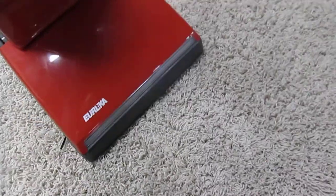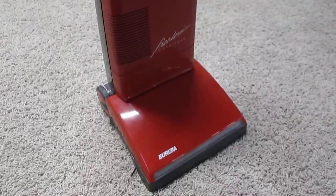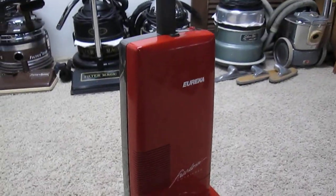But I'm happy to have it because I have only seen one other Eureka Freedom. Hopefully someday I can figure out if it runs.